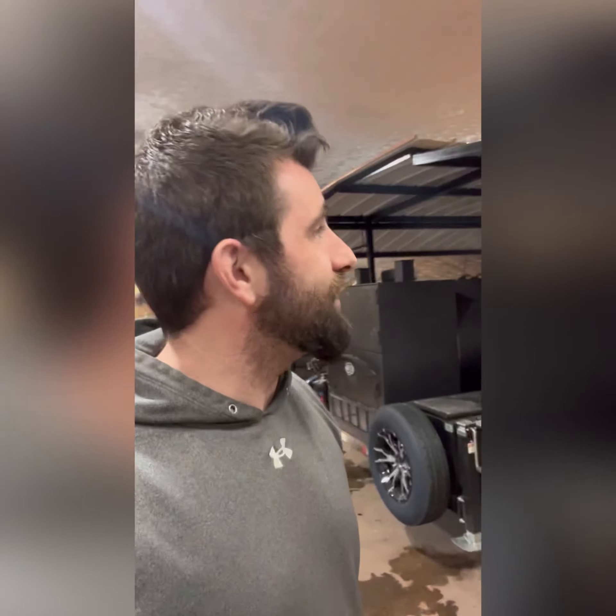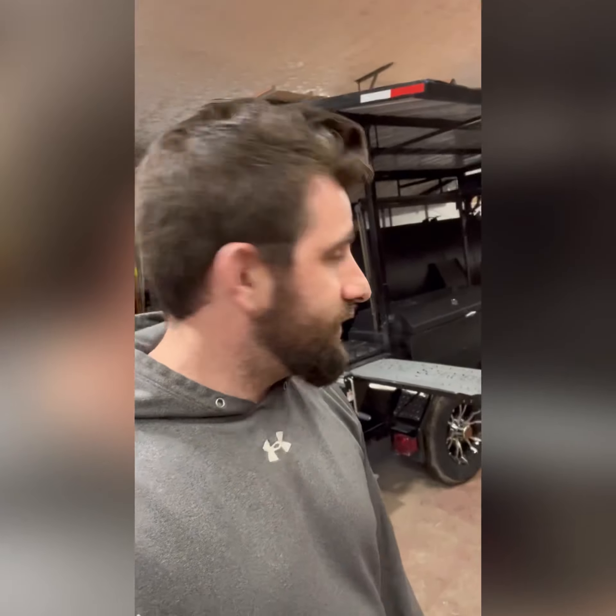My dad's 60, going to be 61 pretty quick, and he's got shoulder problems and all sorts of stuff. I'm short, so I really can't help him all that much. Even when I step on something to get up there, it's still heavy and still hard. So we're going to figure out something.